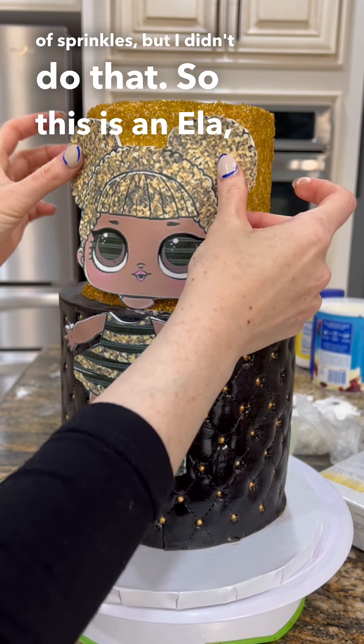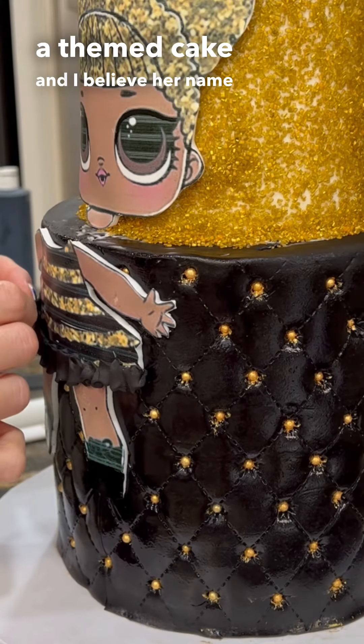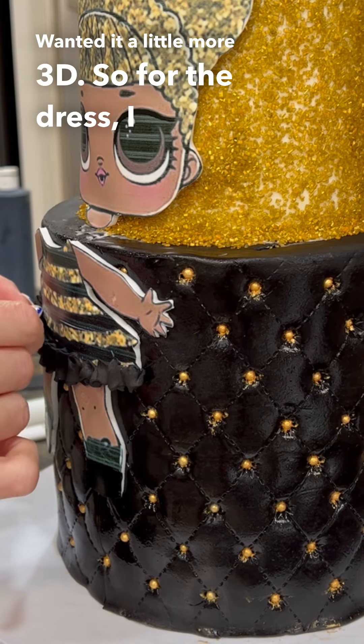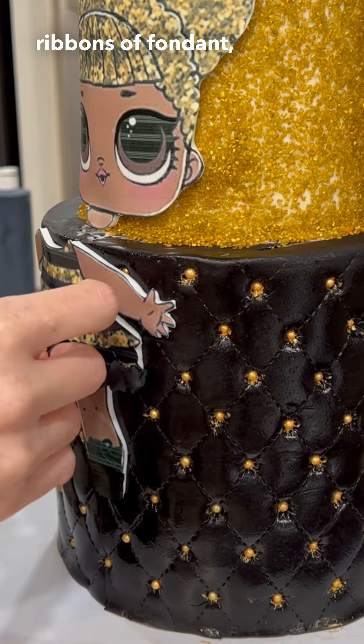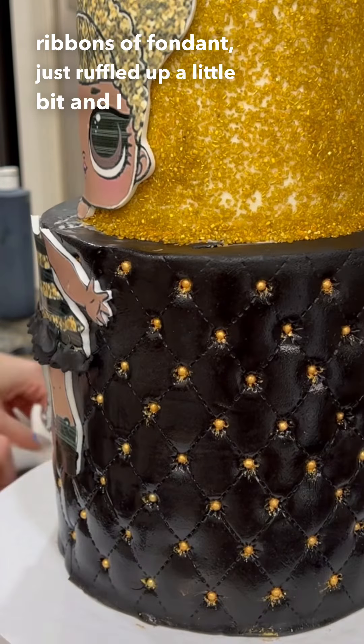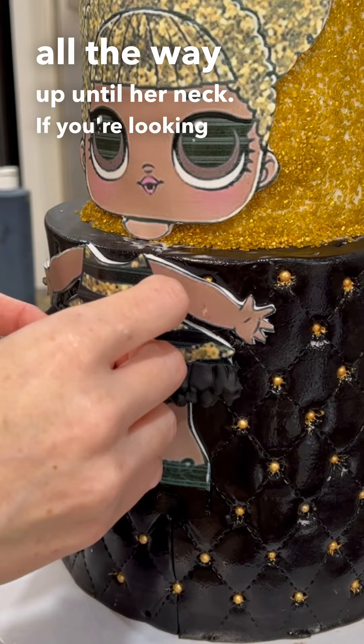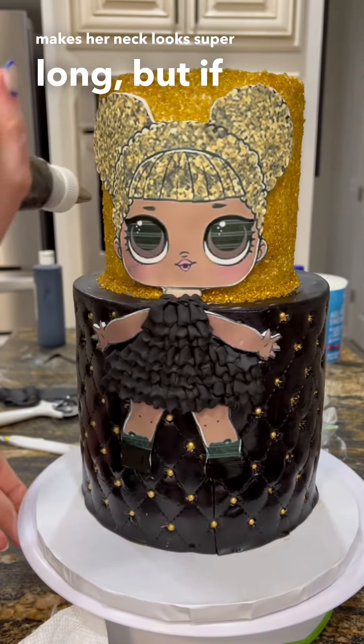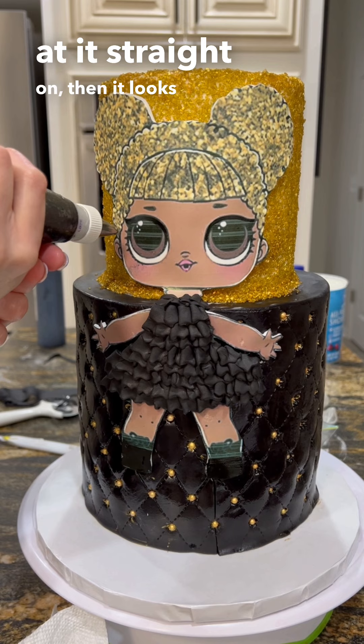So this is an LOL themed cake and I believe her name is Queen Bee. The customer wanted it a little more 3D so for the dress I added ribbons of fondant just ruffled up a little bit and I continued all the way up until her neck. If you're looking at it from the top point of view it looks awkward — it makes her neck look super long — but if you're looking at it straight on then it looks pretty good.